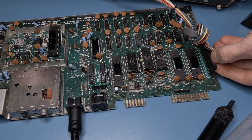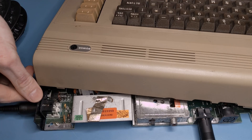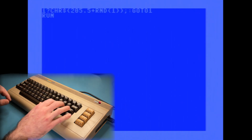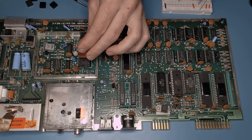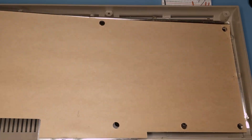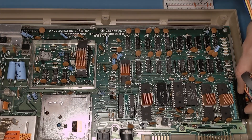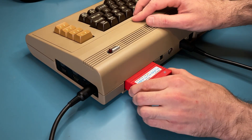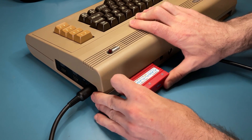Now we can plug the keyboard back in and give the celebratory 10-print another try. Everything appears to be working, so I went ahead and added large copper heat sinks to some of the chips, then put the motherboard back in place and resealed the case. For the final test, I'll load up one of my favorite games with a flash cartridge.